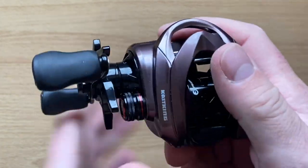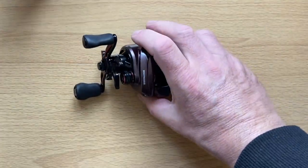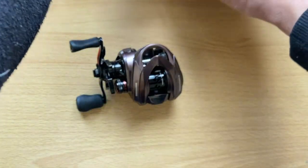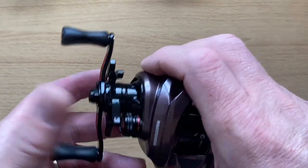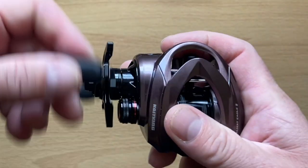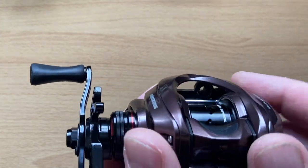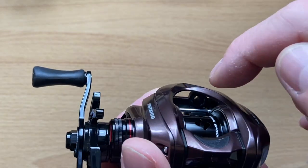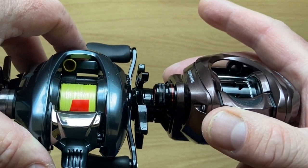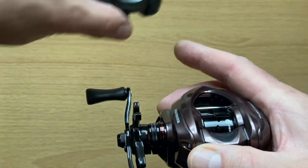Looking at the thumb bar — there's a little bit of play, but a lot more play on the Darkwolf Ultra. With the star drag this appears more solid than the DWU. Let's look at the conical line guide — nice and big, not as big as the Shimano but much bigger than the DWU. That's a plus point. The reel sits comfortably in the hand when fishing — nothing gets in the way.